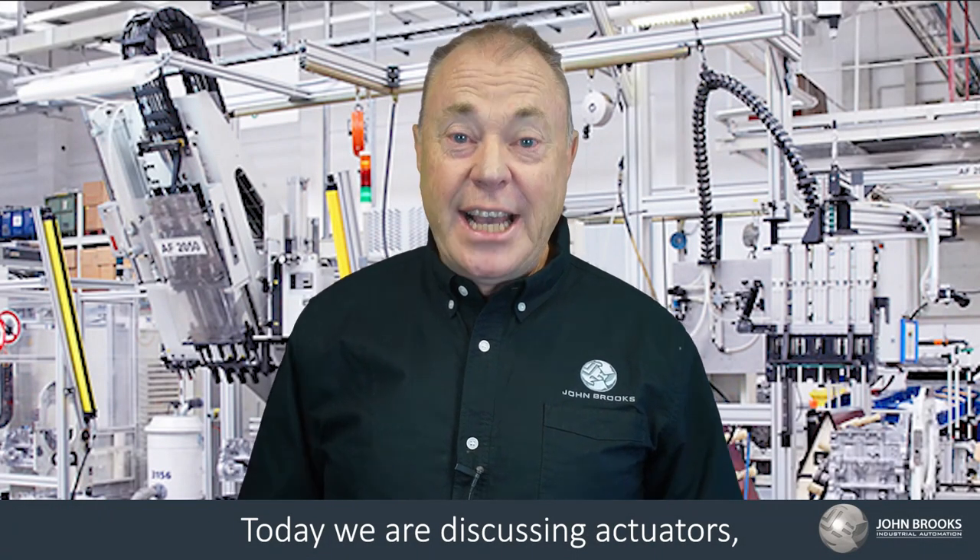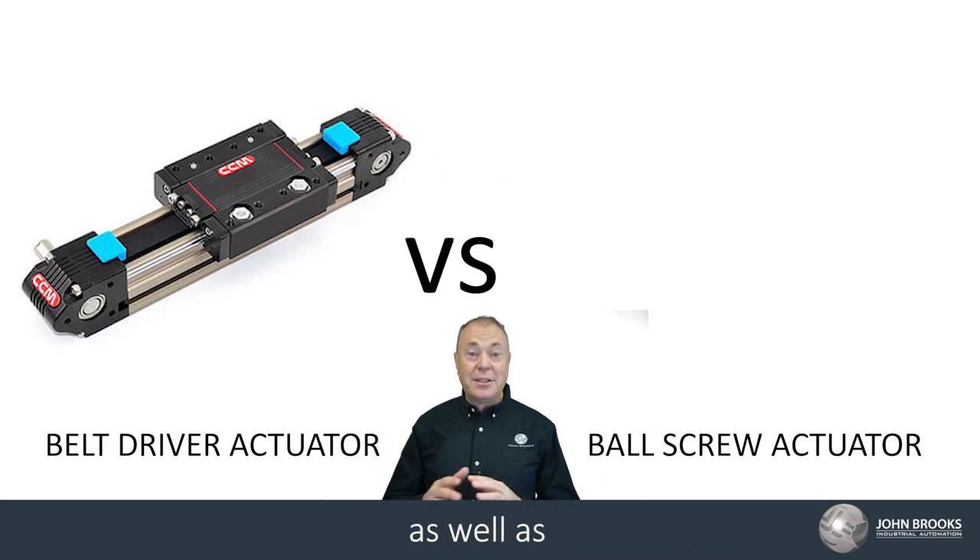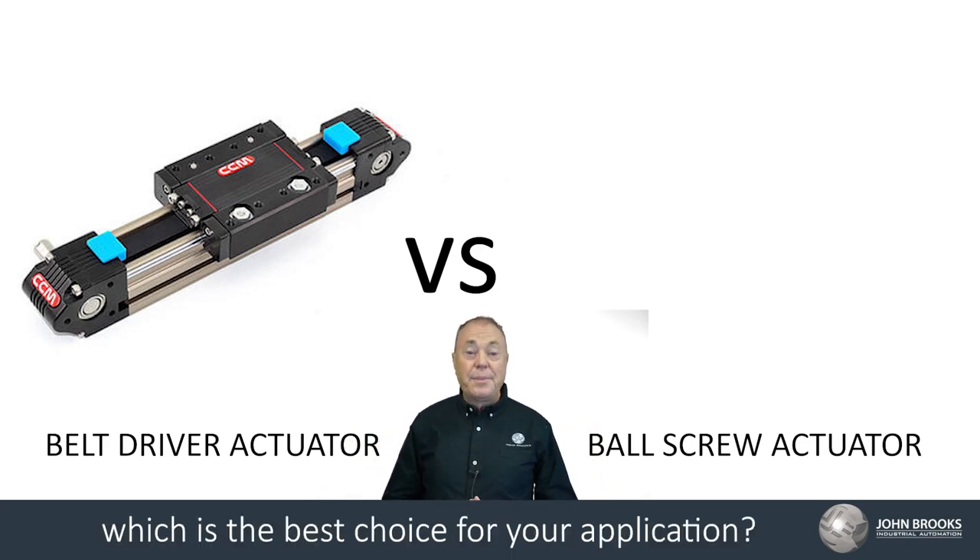Today we're discussing actuators, namely belt versus ball screw actuators, as well as which is the best choice for your application.